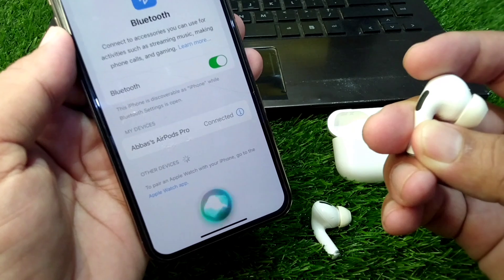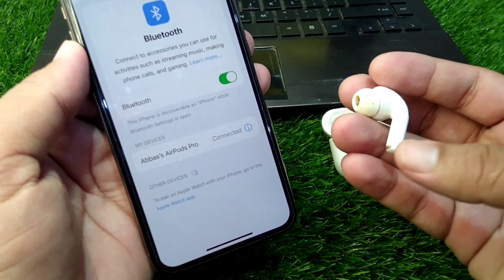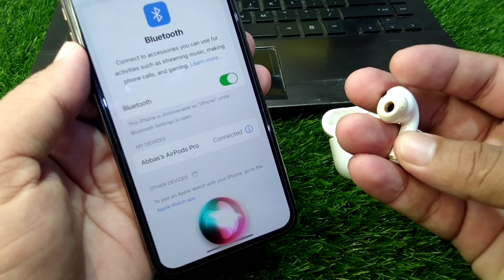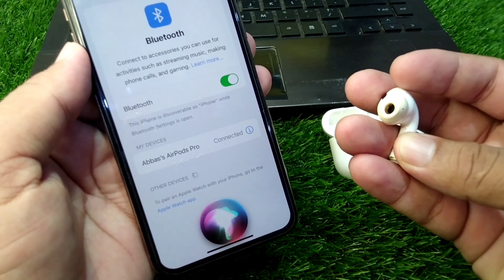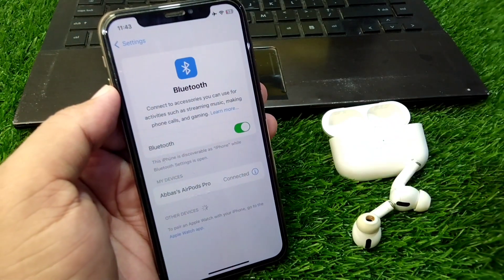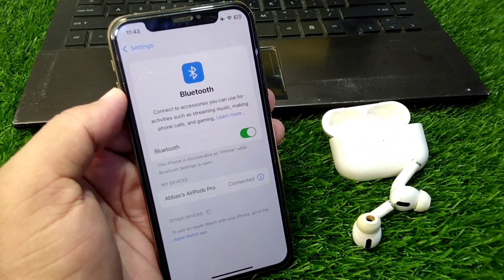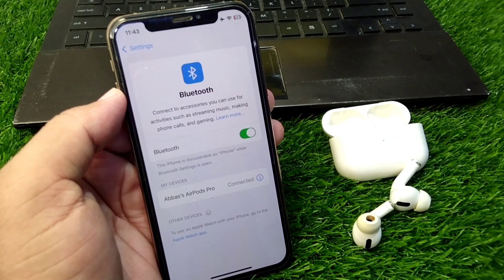This is the way through which you can use Siri using your AirPods. If you press and hold either AirPod, Siri will open on your device. That's it for today's video — hope this helps. Please like and subscribe to my YouTube channel. Thank you.